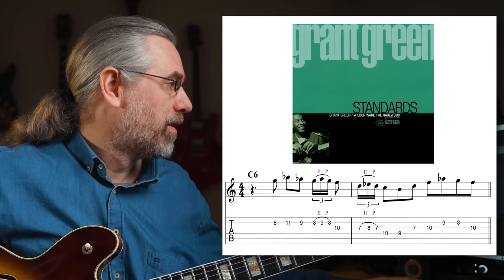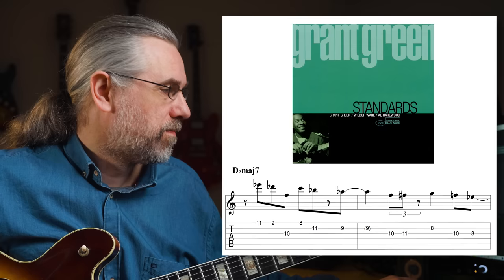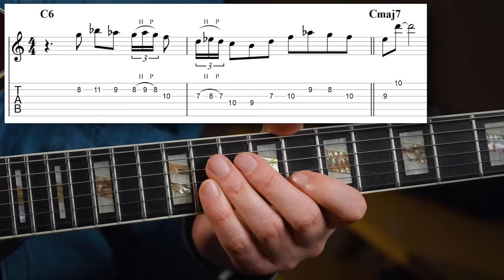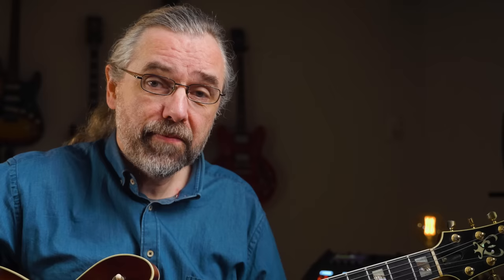Let's get to the first example, which is the pickup and the beginning of the solo, and it demonstrates three things that you definitely want to have in your playing. The song is You Stepped Out of a Dream off the album called Standards. The whole album is a guitar trio, and Green doesn't play any chords in this song at all. It is a great example of how you can use trills in your playing to change up the flow a bit and make the whole thing come more alive, so it isn't just eighth notes all the time. The first four bars of the solo show some really useful examples of motivic development with three phrases that are linked using motifs.